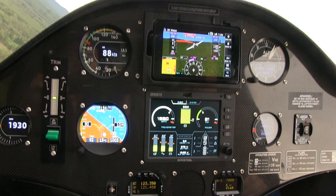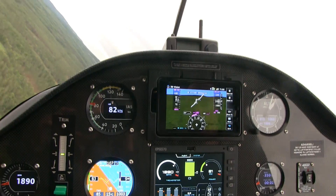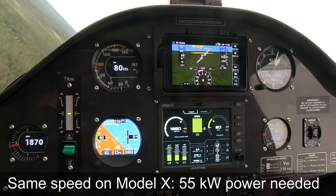This airplane is pretty efficient. Absolutely! If I were cruising at 90 knots in my Tesla I would need way more power than this!